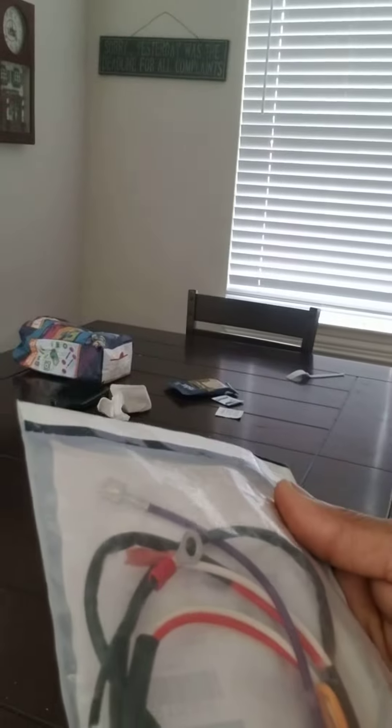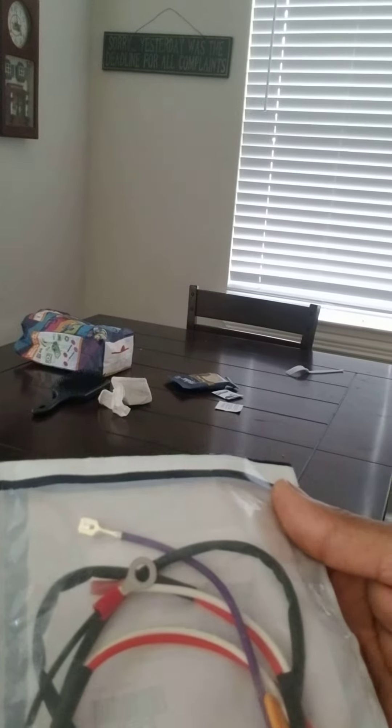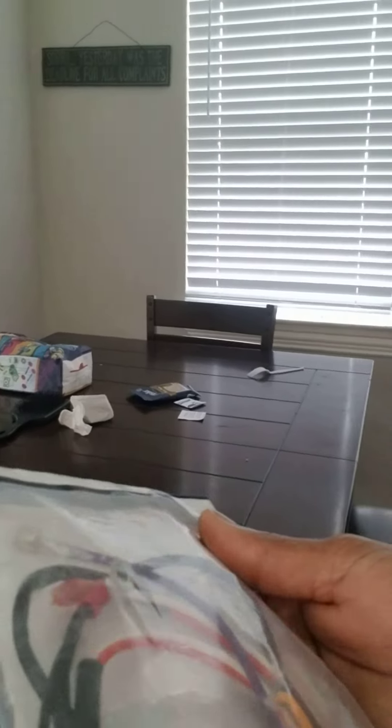It doesn't have anything preventing it from working — it's got the ground and everything. All the plugs are terminating everything, so I'll have to put that on the engine and get it all wired up. That's what I have going on today, so I'm going to go over there and get this put on the lawn mower and go from there.